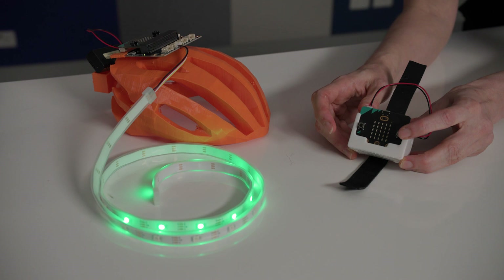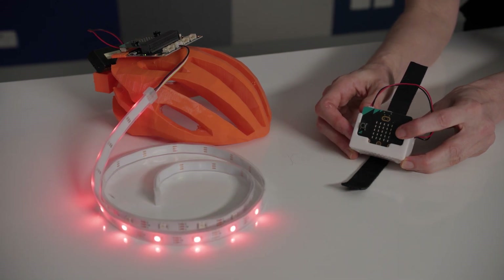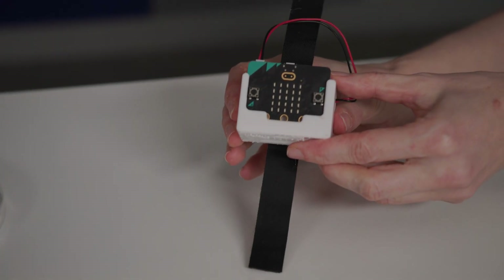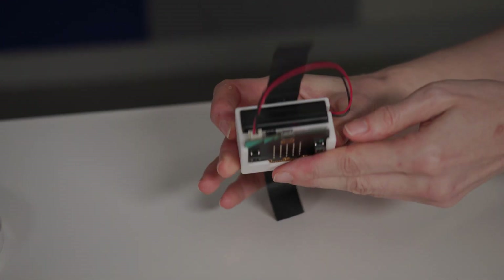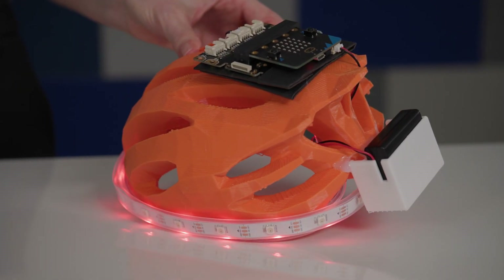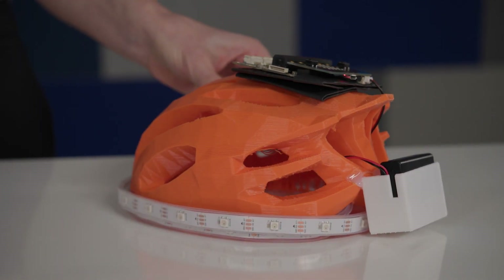Some riders might prefer to control the light manually using the buttons. In this case, you will need two microbits connected via radio so that the rider can use the A and B buttons on one microbit to control the LED lights on the helmet. This involves attaching one microbit with a battery pack to the bike rail, while the other microbit sits in the grove shield on the helmet. The code will trigger the LED strip to turn one side of the helmet on when the A button is pressed, and the opposite side when the B button is pressed.